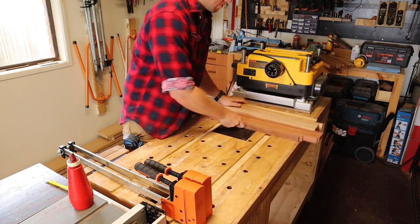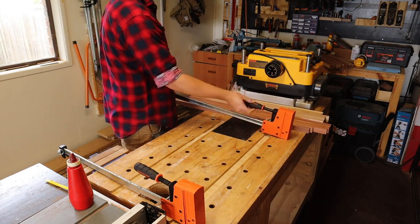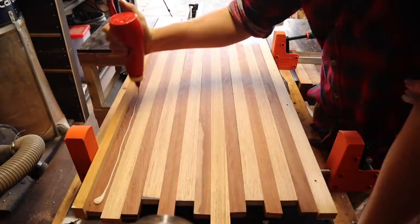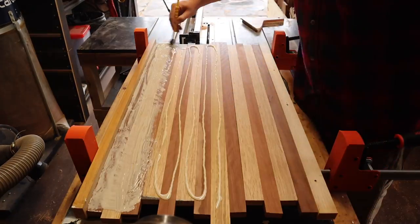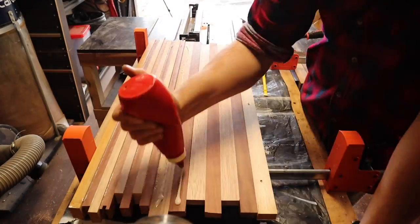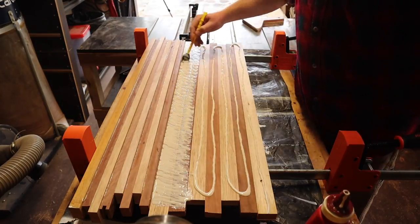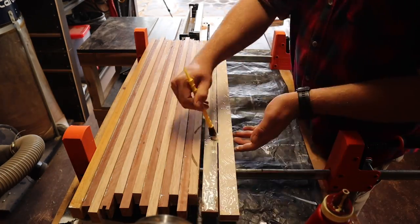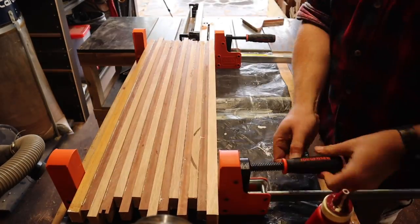End grain boards tend to require a bit more timber than their edge grain counterparts, because the board thickness isn't limited by your available timber — it just requires a bit of maths and planning ahead. Now I want a board approximately 400mm long and this panel is 30mm thick. Seeing as that is the thickness of each row in my board, I divide 400 by 30 to see that I need 13.33 rows.